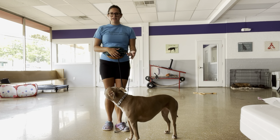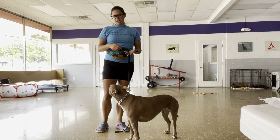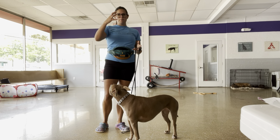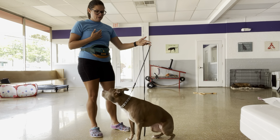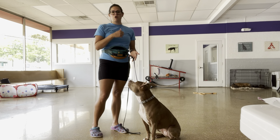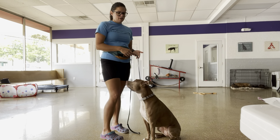What I'm doing is asking her to do a behavior while giving her a little bit of leash tension to help manipulate her into position — sit, good. And when she does the behavior, the pressure and tension goes away, I mark with 'good,' and I can pay her if I want to.